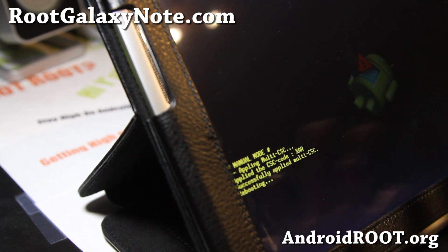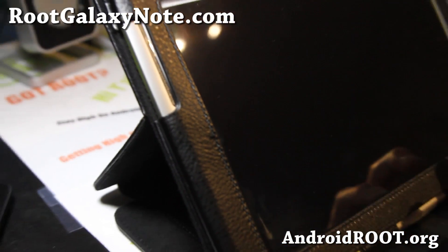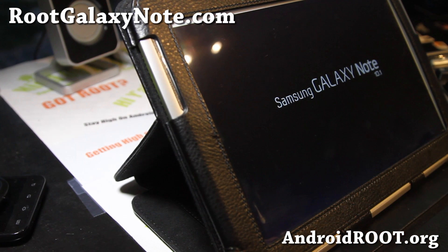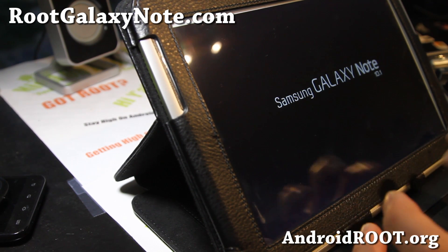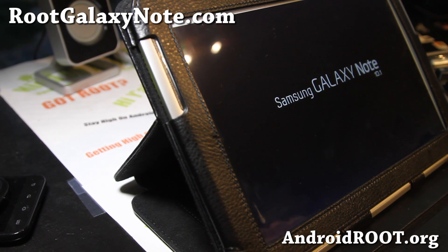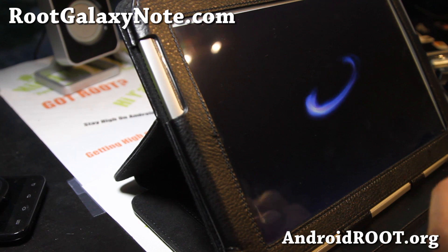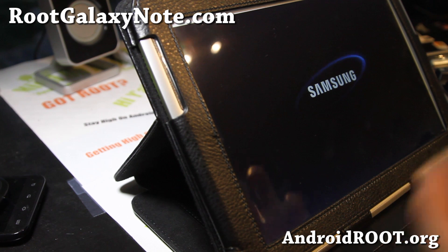For those of you wondering how to reset the flash counter — usually they don't even check it, but if you're paranoid, before you unroot go ahead and download and run the Triangle Away app. It's like a dollar or two. You can do that before unrooting.